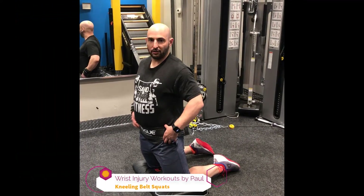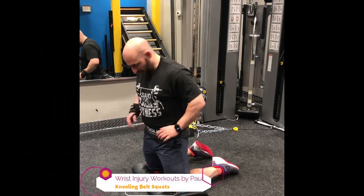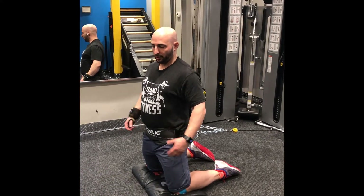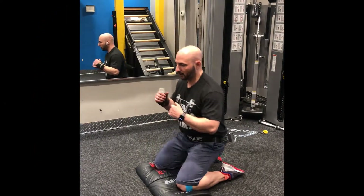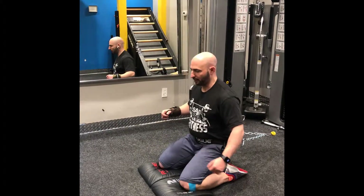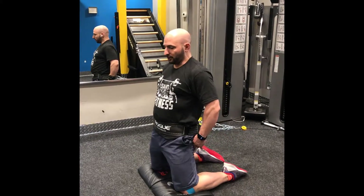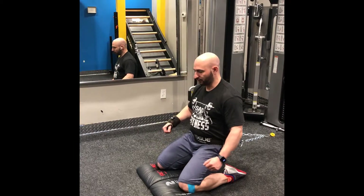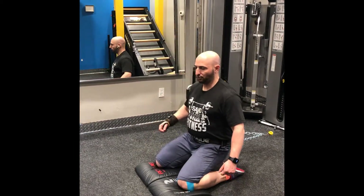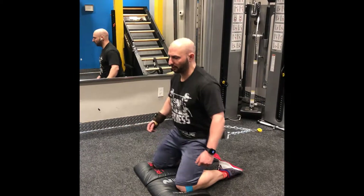So these are kneeling squats. I'm using a dip belt — it's a Rogue dip belt in case you want to know which one I'm using. You basically put it on your waist and attach it. I typically recommend 20 to 30 reps. It gets glutes on top and then quads to slow you down. Do about 30, maybe even 40 reps. If you're squatting close to 300 pounds, maybe think 80 to 100 pounds of cable resistance for your weights.